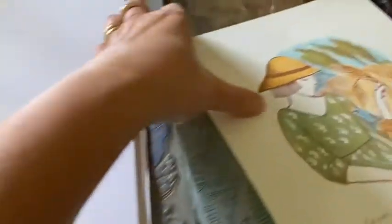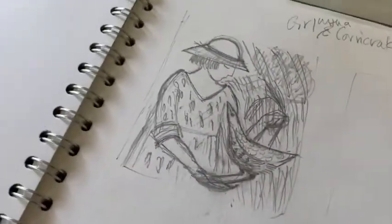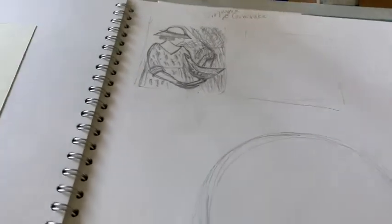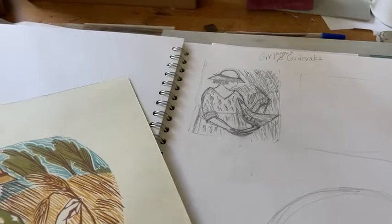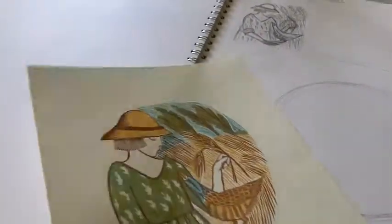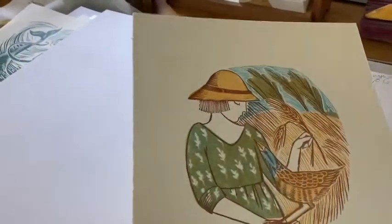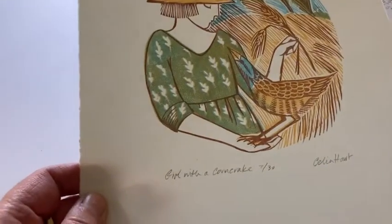This little print here — she started as this little scribble in the corner of my book, after reading the lovely novel that's based in Suffolk, All Among the Barley by Melissa Harrison. And I couldn't get this image out of my mind, so it became a print, The Girl with the Corn Crake.